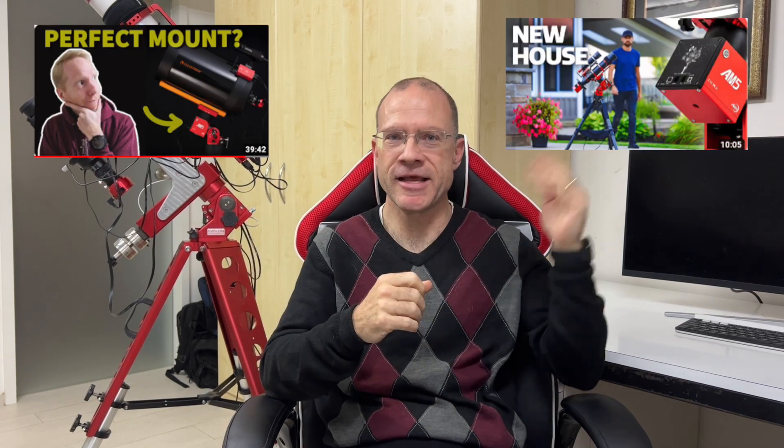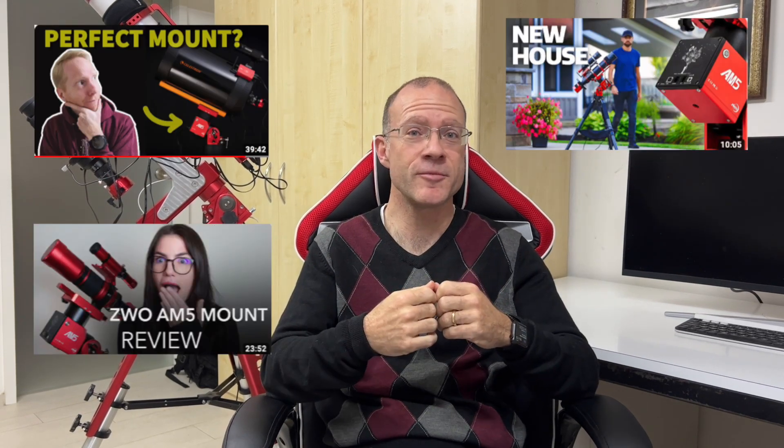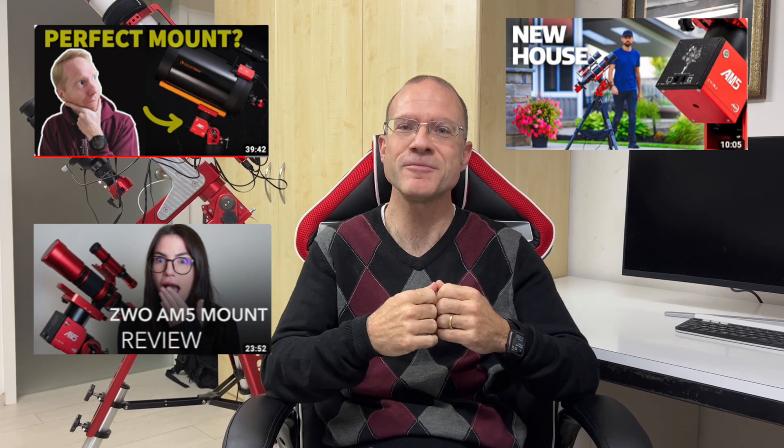And the big elephant is the ZWO AM5. In the last few weeks, about every influencer on YouTube has reviewed the ZWO AM5 — him, and him, and definitely her. From her I have this wonderful intro, thanks Sara. I found over ten reviews of the ZWO AM5.